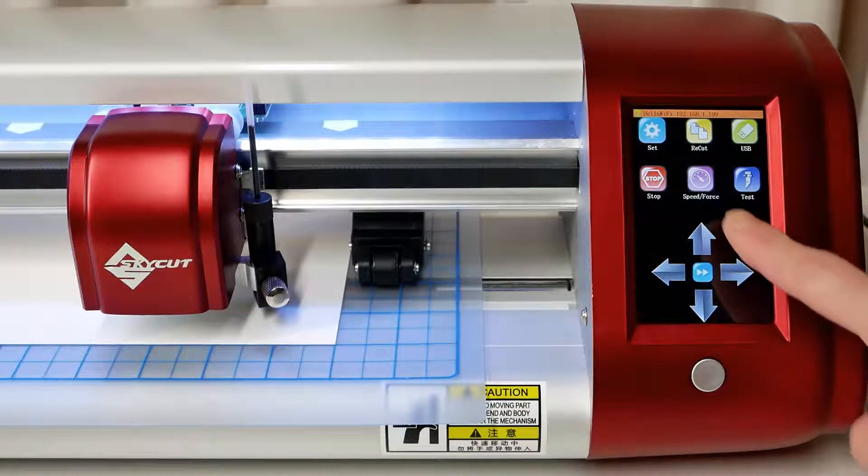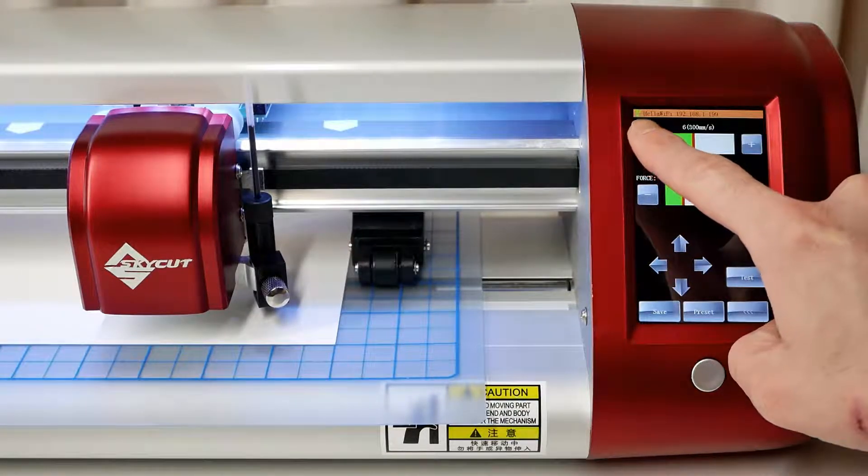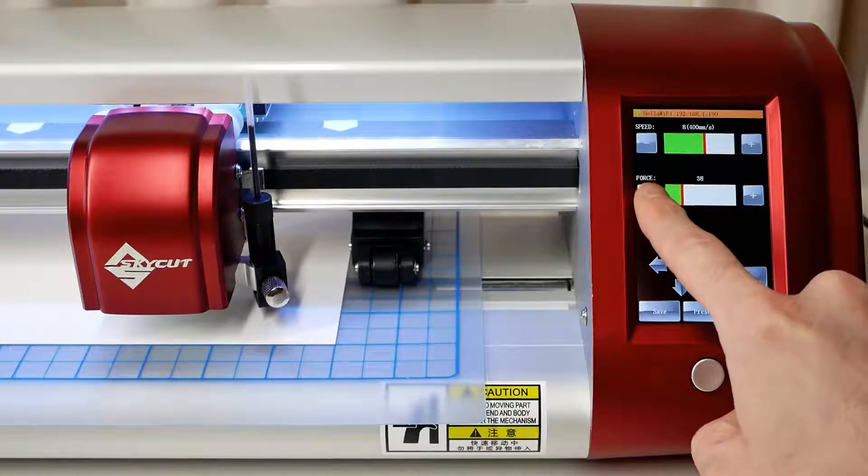Let's start by setting appropriate speed and force settings for the test pen. Set speed to 8 and set force to 30.